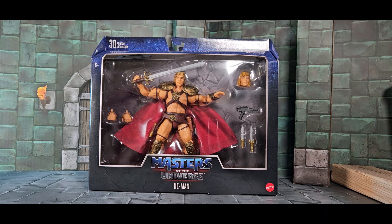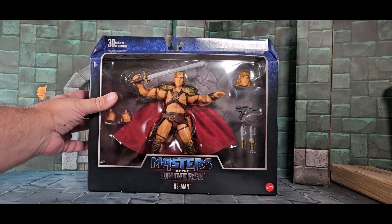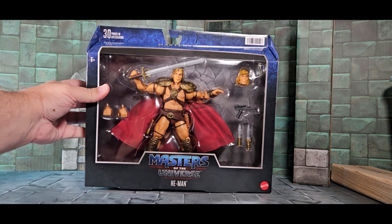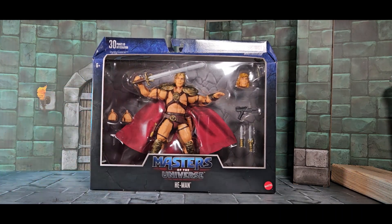Marshmallow Fanboy back with another review, this time of Masters of the Universe He-Man from the Masters of the Universe film. It's part of the Masterverse line. It's not as cool as the Super 7 version, and I'm gonna do both He-Man and Skeletor.